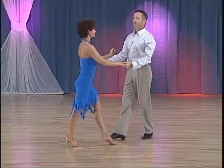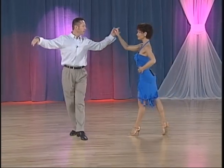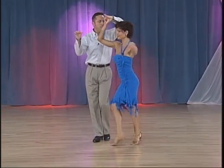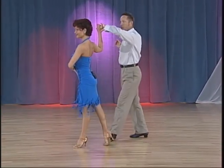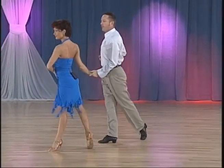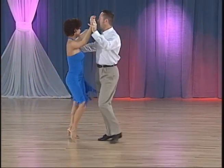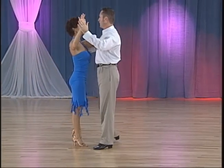One more time from fan position. We have measure 2: 2, 3, 4 and; measure 2: 2, 3, 4 and; measure 3: 2, 3, 4 and; measure 4. All right, gentlemen, your part.